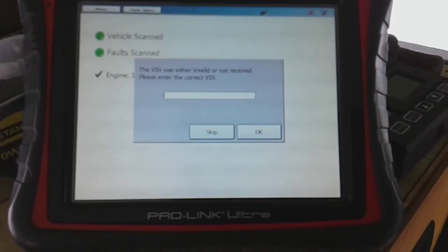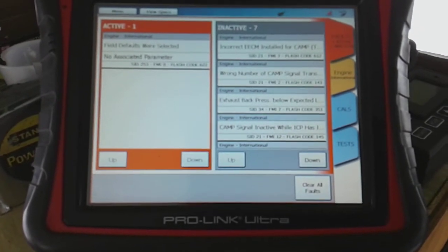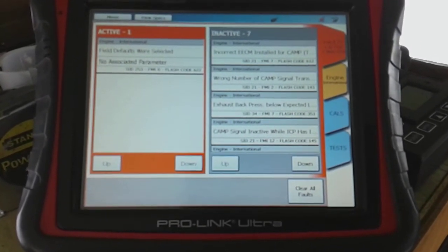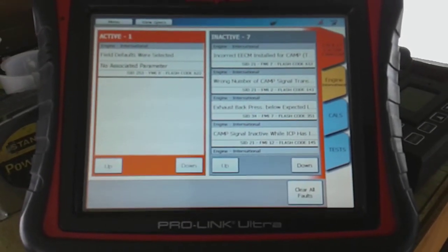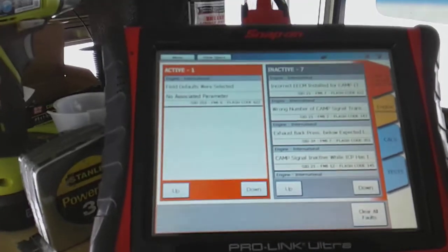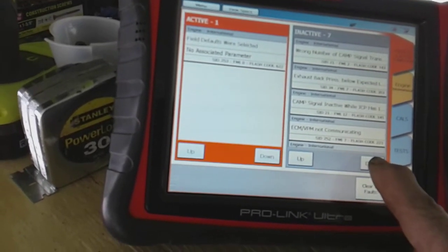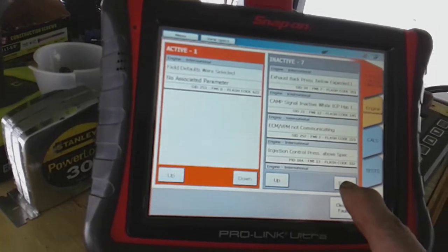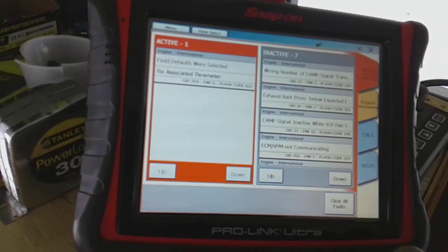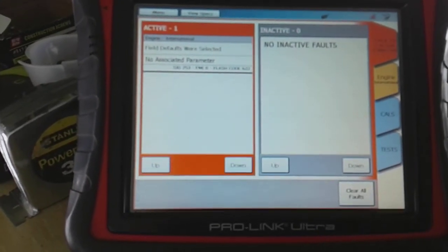When you get the computer, you just get generic functions — you don't really get all the good stuff. You have to buy programs, and we actually bought the international program. It looks like we have a few codes stored in memory — looks like camshaft sensor codes, which is a very common problem on these T440E engines. I'm going to clear these faults, and next time I run the bus I'll check and see if anything comes back.